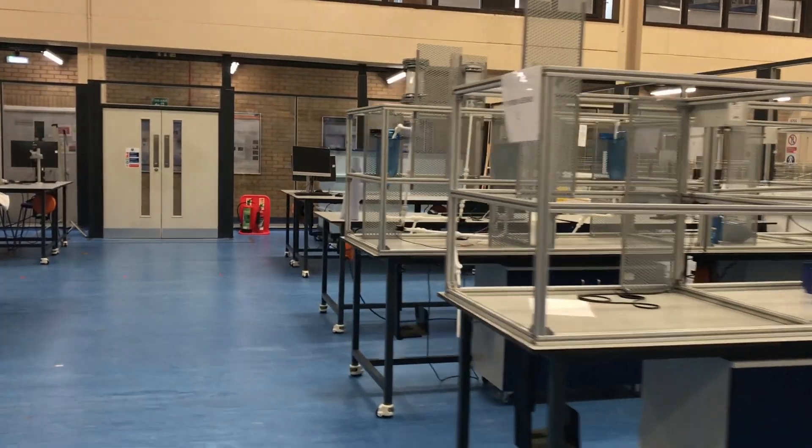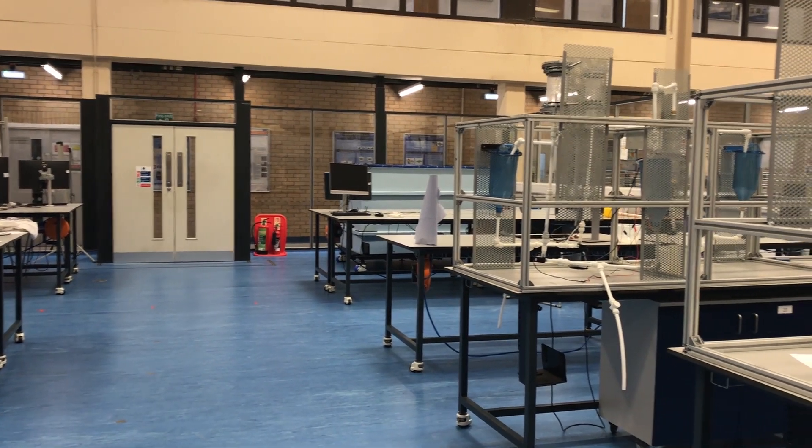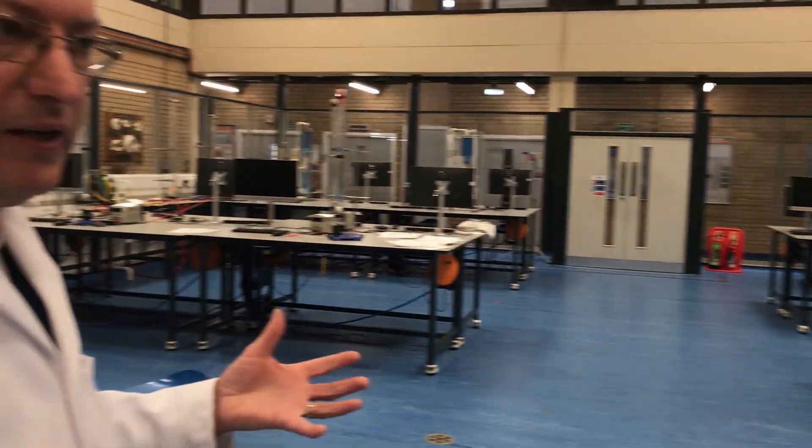We have another facility out of this building which is also used for student access, and the idea there is that students can design, build and test their own projects. So we deliver our syllabus but we also give the students the ability to do what they want and give them resources to do that.